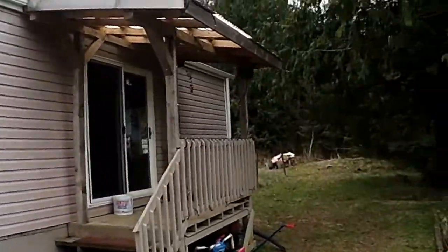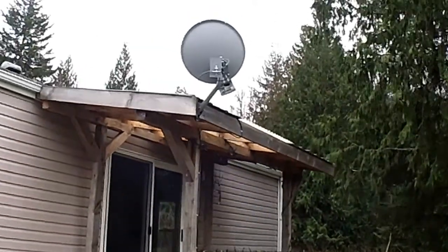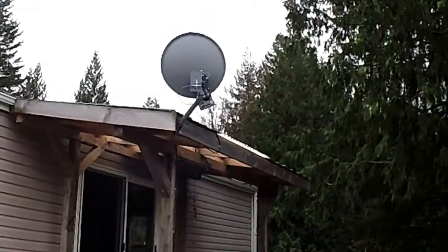So what I ended up doing was getting my 18-inch dish and locating a spot for the satellite between some trees — as always up here in the mountain area. I ended up placing it over here on the entranceway by the patio door, shooting through the trees.